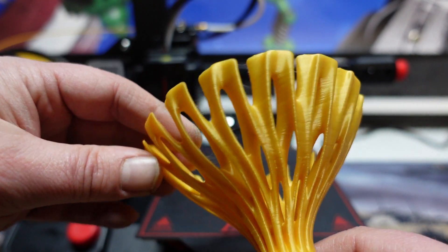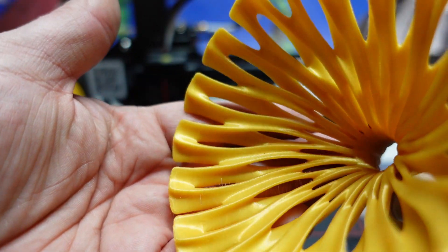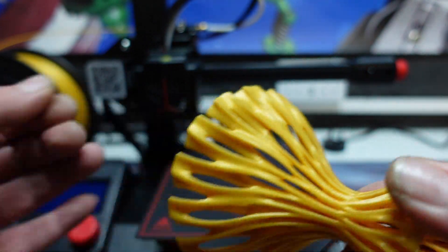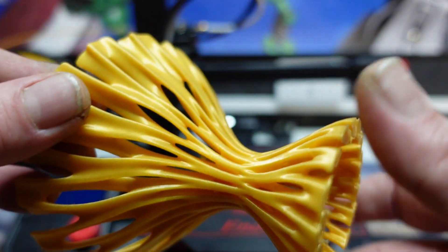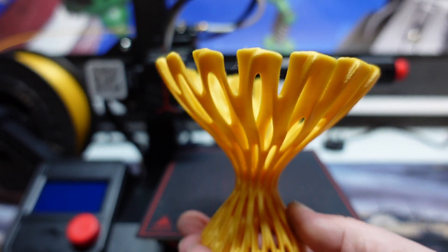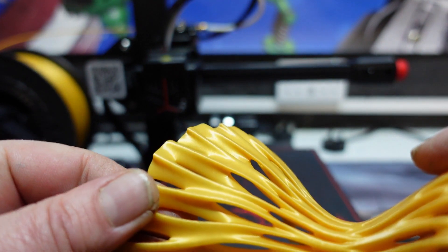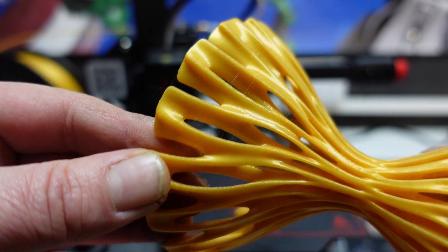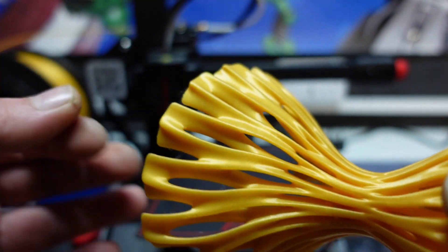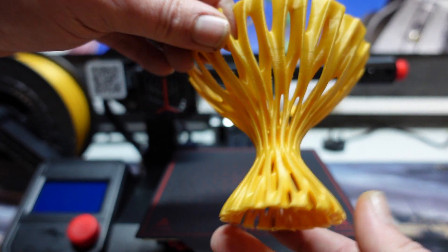Then I printed this vase-type fruit bowl. This suffered from a little bit of stringing in there, but you can just hold a lighter to it or run your fingers over it and it'll come straight off. The quality of this print is absolutely fantastic — no print issues at all whatsoever apart from that little bit of stringing. Just slightly adjust the retraction settings and you'd have some fantastic prints.